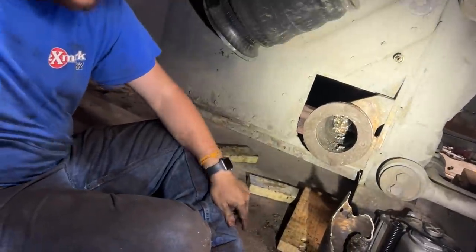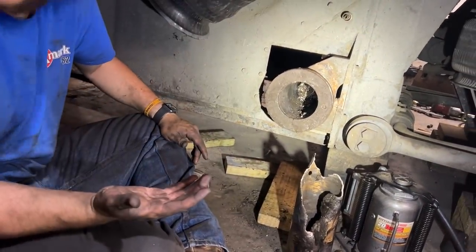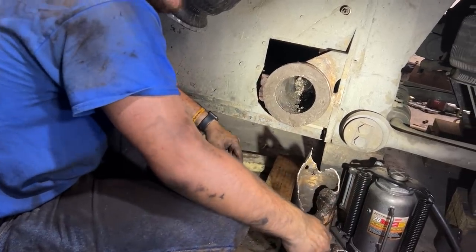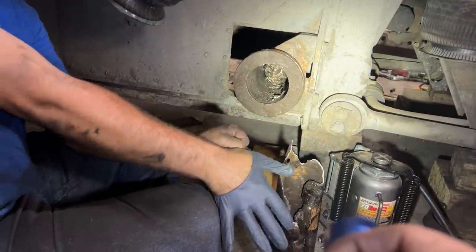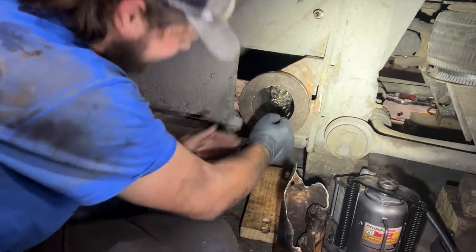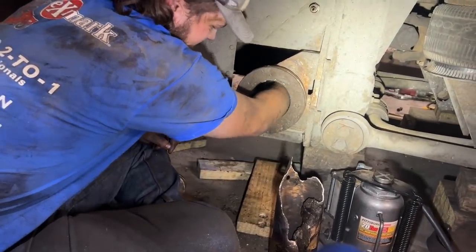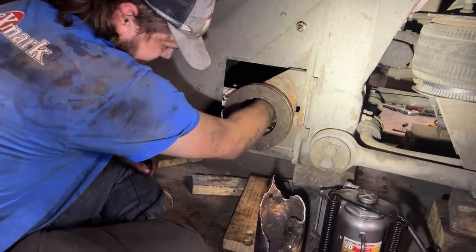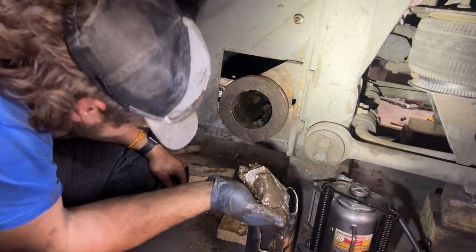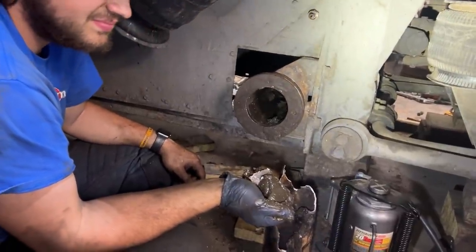Did it reach in there and grab that? Is that just grease in there? Reach in there and pull that out — you're already dirty. Hang on, I have metal. Yeah, there is metal in there. It'll be more than one piece. Feel like you got your hand up an elephant's ass? There's a big blob. Tyler, give him a paper towel.